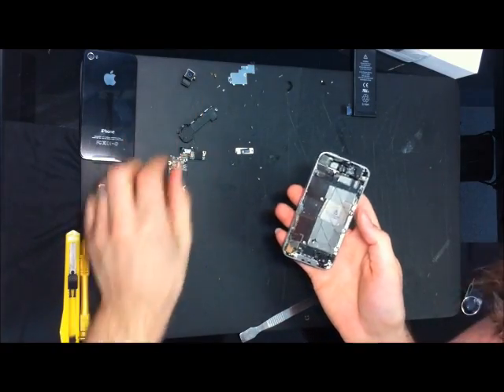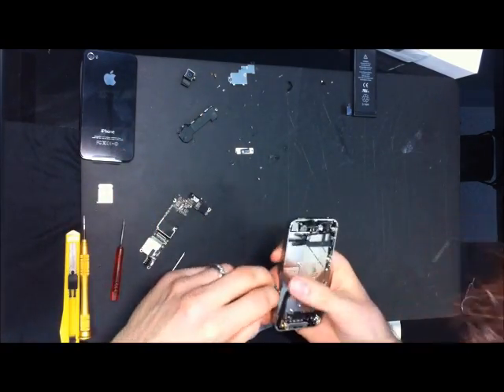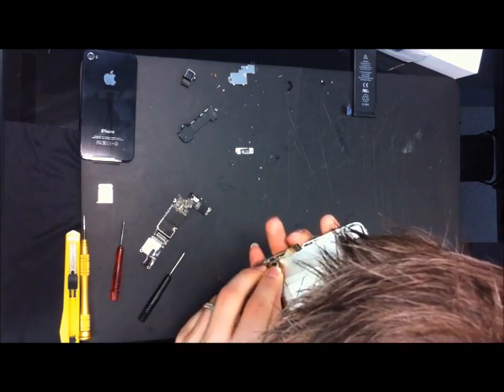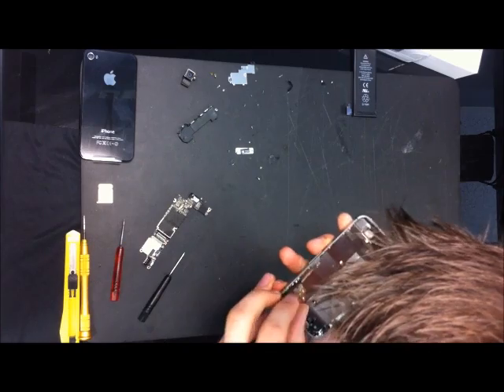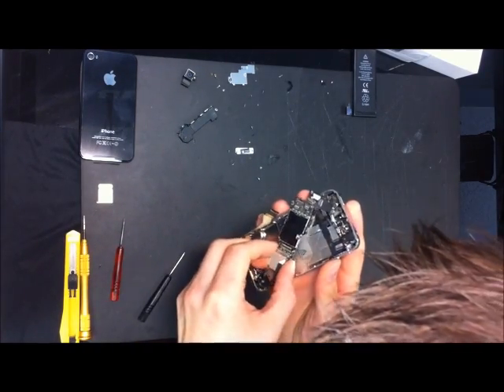For the corners, let's put in the motherboard — actually the vibrator first. So I've got the vibrator in, now we're putting in the motherboard.